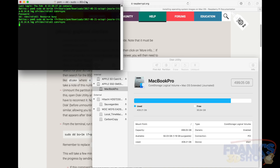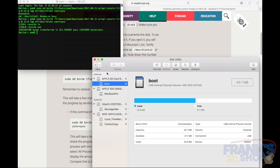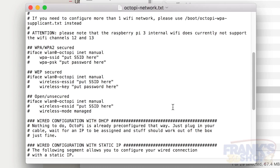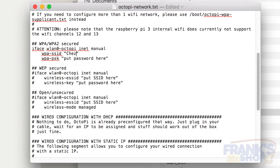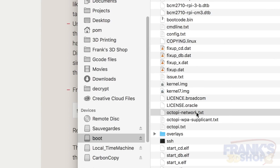Let's wait for it to finish. When it's done, you'll have a boot partition on your SD card. This is where we're going to modify the octopi-network.txt file. Go into that folder, open that file, and remove the hashtags in front of those three settings — not the first one. Then enter your SSID, the name of your Wi-Fi network, and your password. It will then automatically connect to your Wi-Fi with no other settings needed.